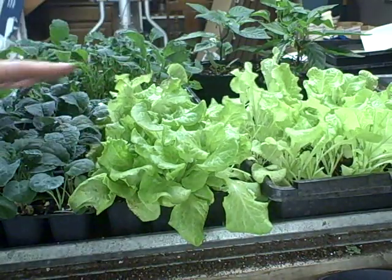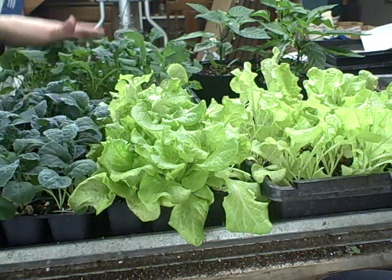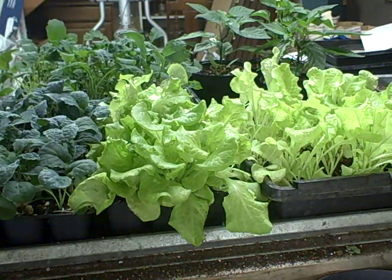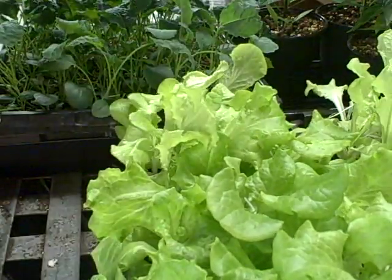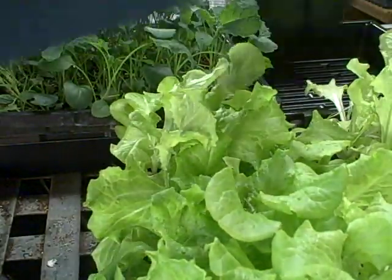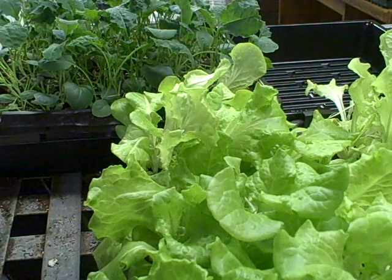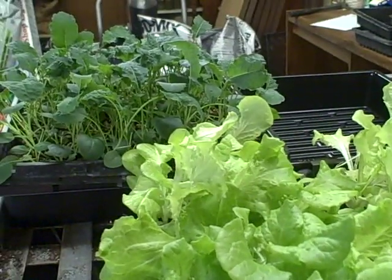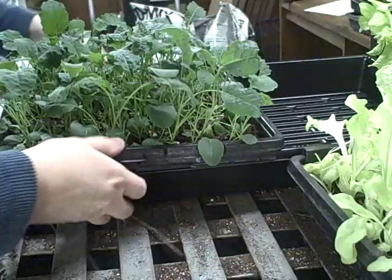I've been using these in salads. The kale works good in salads fresh, or however you want to eat it — you can also dry the kale. I have a tray here and I want to make sure you can see what I'm doing.